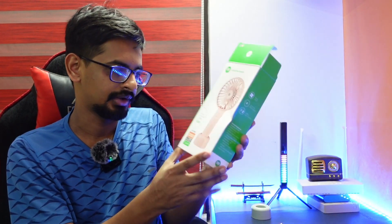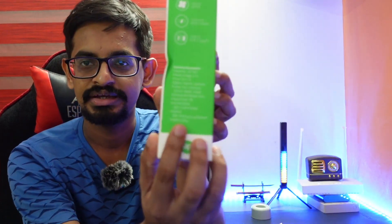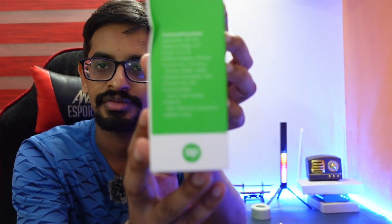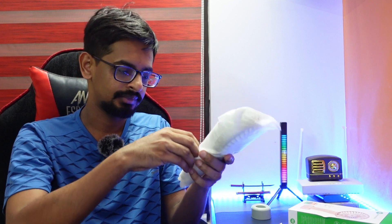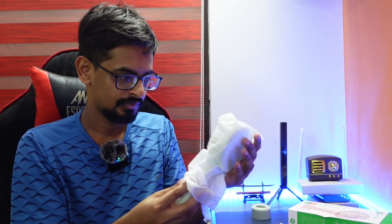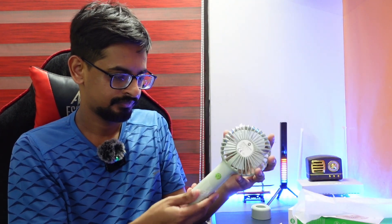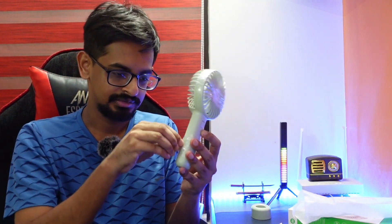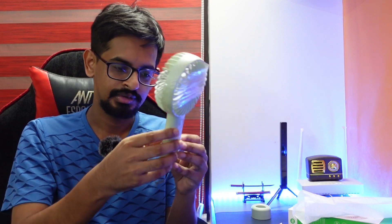We have made in China. We have made a fan. We have made a sticker on the fan.